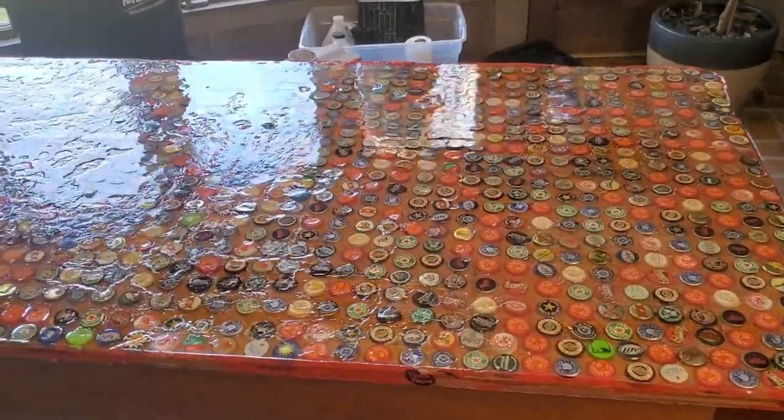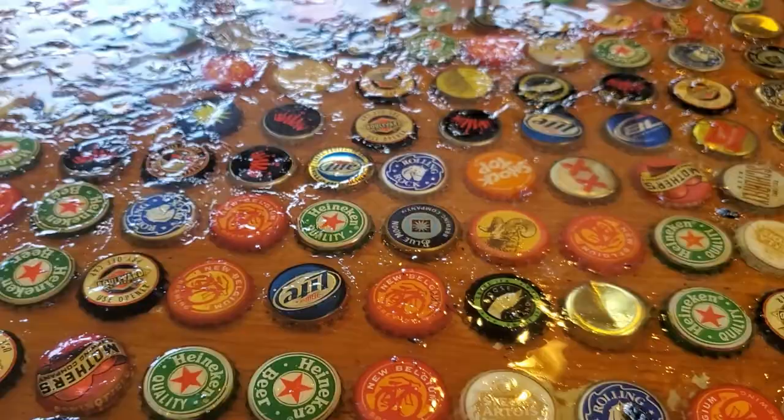Deanna here with UC Woods and Epoxy. We're heading out to a client's house to fix a table that was poured over a year ago and has some major problems.